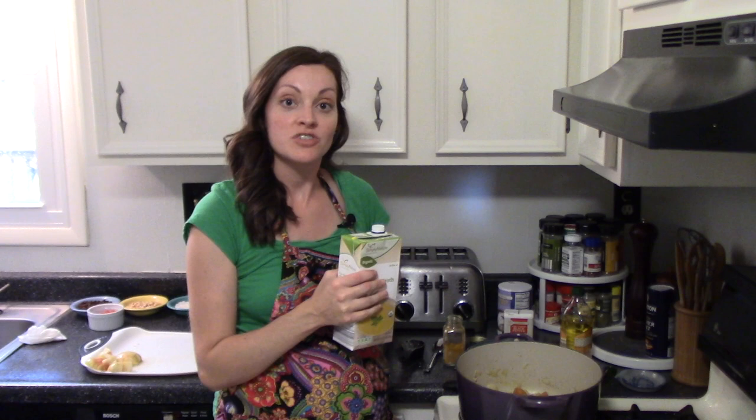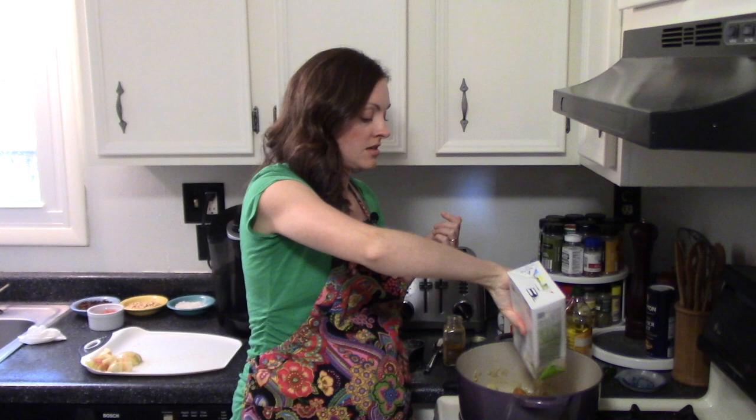The next thing we're adding is a 32-ounce container of low-sodium chicken stock. I have made this before with just water because I forgot to buy chicken stock that day and it turned out almost exactly the same — it was great. If you're doing a vegetarian option you could substitute water or vegetable stock. So this is four cups, 32 ounces, and we're going to bring that to a boil.